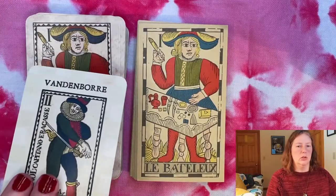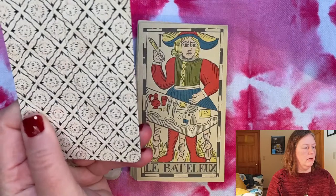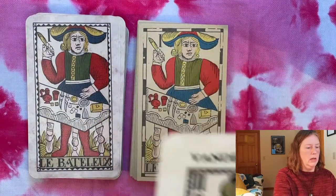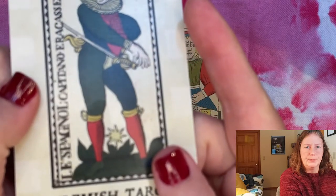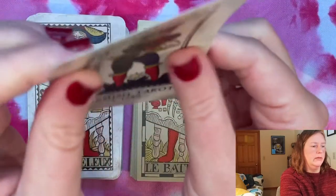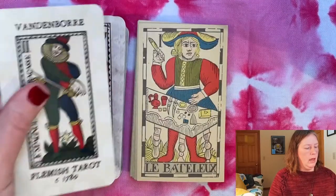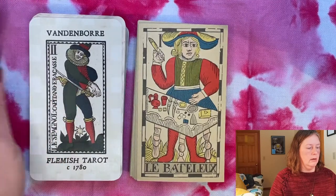Just so you know what this is: this is like a playing card stock. It does have a slightly linen finish on it, which you may or may not be able to see, but it has that slight linen-y texture to it. It's very slippery — it's plasticized. I don't think these cards are 100% plastic but they definitely have that impregnated plastic coating on them, and they're what we would consider standard tarot size today.